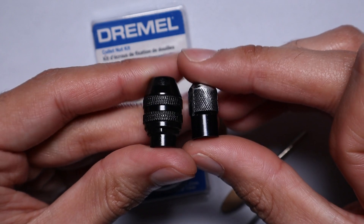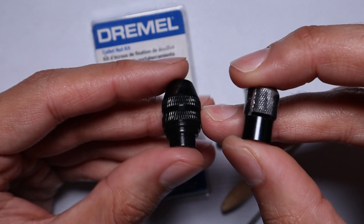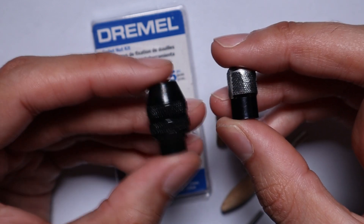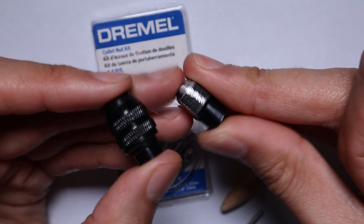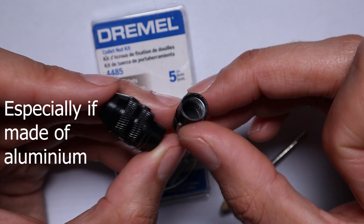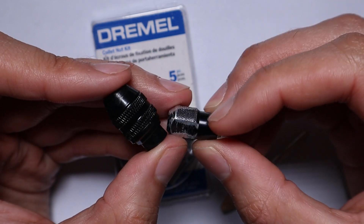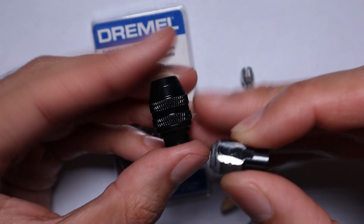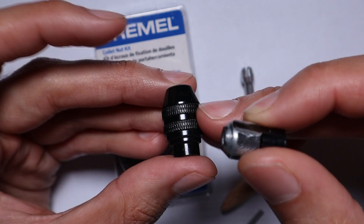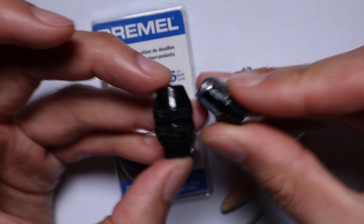You'll also notice the chunkiness of the chuck - you've got to fit all those jaws in there, plus the springs, and it becomes quite chunky. On small rotary tools it is very noticeable. It's also much heavier and starts pulling down on the end with the tool mounted. Whereas the collets are incredibly thin with just a little cover nut to go over the top - they don't weigh down your tool at all, very small and nimble. When using a flex shaft you may also notice the chuck can slow it down a little, since it doesn't fit as well and is a lot heavier to spin at your desired RPM.